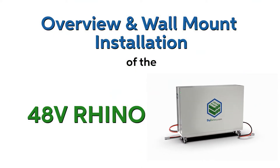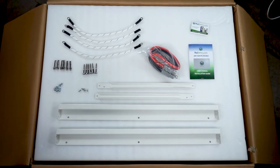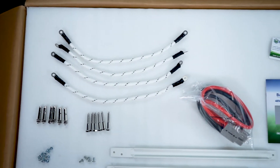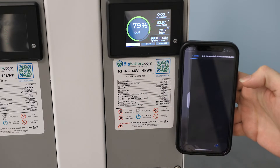Today we'll be showing you how to install your wall-mounted Rhino. Along with your Rhino, you'll receive a set of two mounting bars, two rope handles, all required screws and hardware, one BB175 power cable, and your instruction manual. For further instructions, go ahead and scan the QR code for the latest documentation.